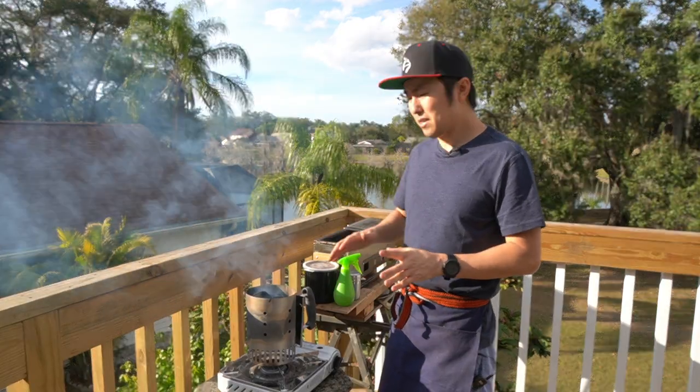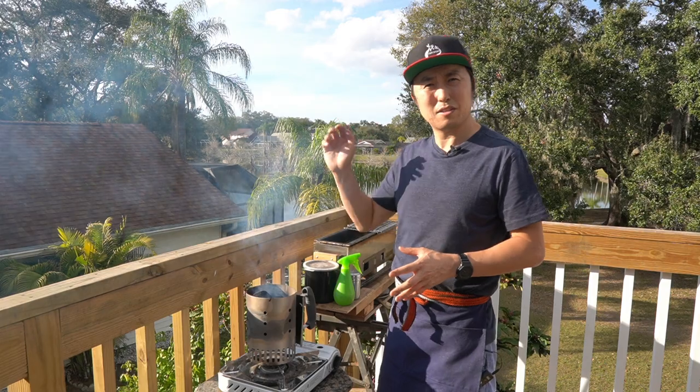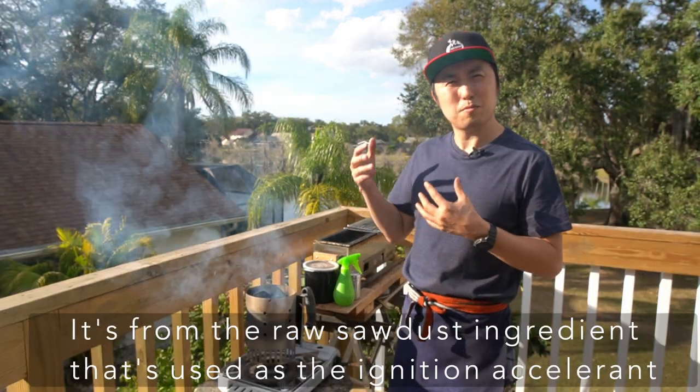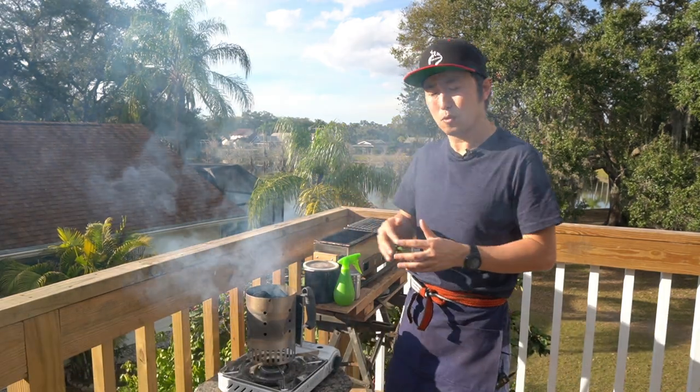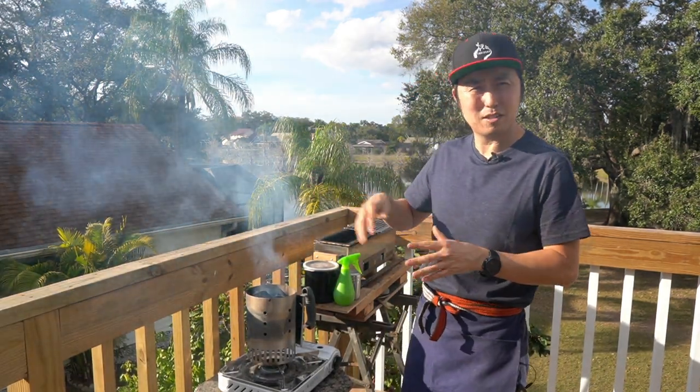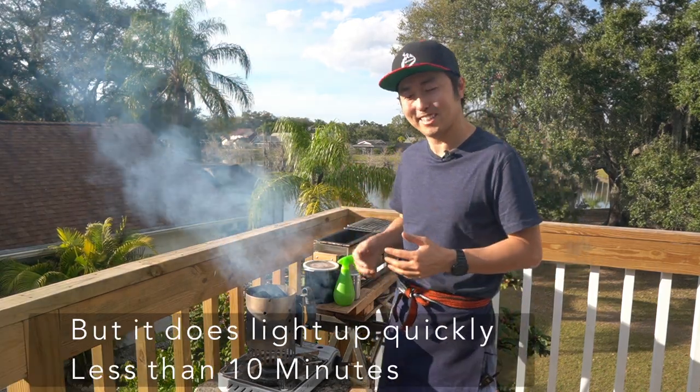Just one minute in, as it lit up, you can definitely see the smoke. It's that smoke of burning wood — like at a campfire, that smell of wood. Very smoky. This is definitely something that you don't experience with Binchotan.